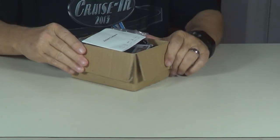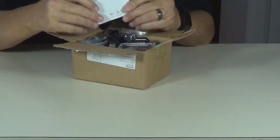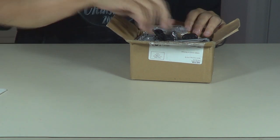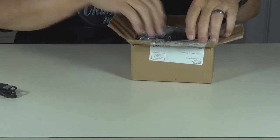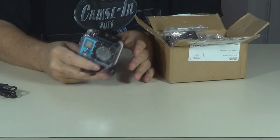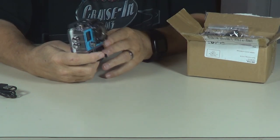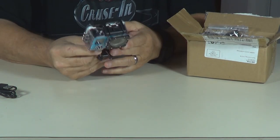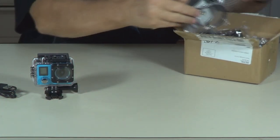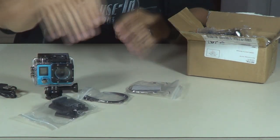Alright, let's see what we got here. Here is your booklet on how to use it. Charger cable. Looky there, there's your camera. Now this is very close to the GoPro camera — looks like it's pretty much the same thing. Let's see what all came with it here. All kinds of stuff here.